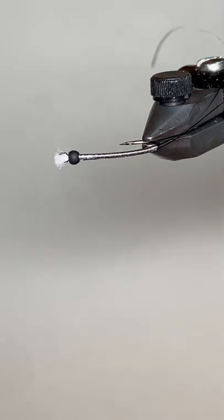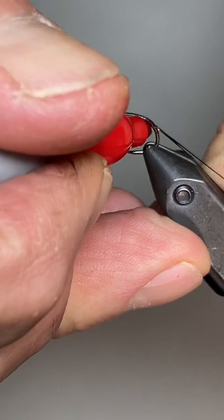We'll tie that off and switch over to the midge thread. I'm going to give it a little bit of a red butt. The other advantage to using the Power Thread — which is white and I use it in probably 80 percent of my tying — is you can just use markers to color it rather than switching threads. So just going to give a little dab of red at the bottom here.